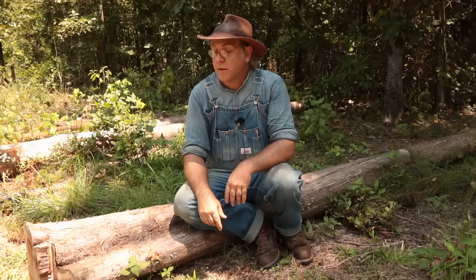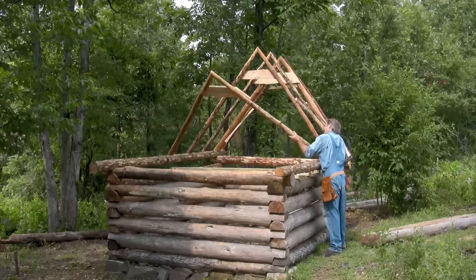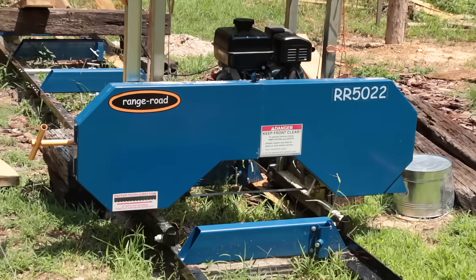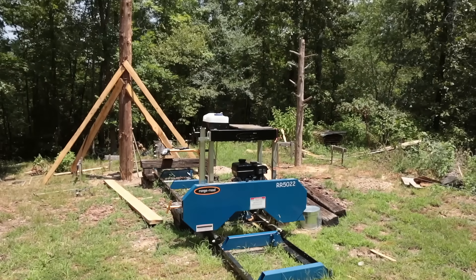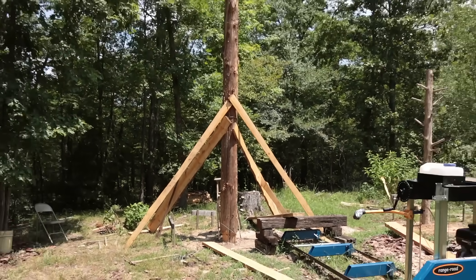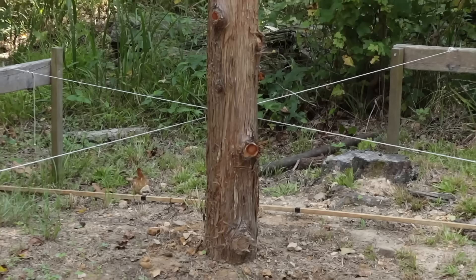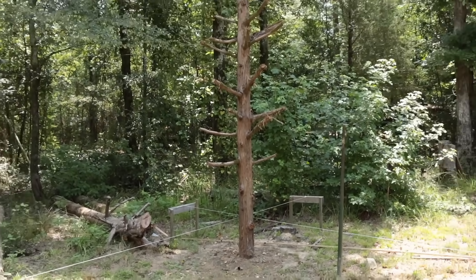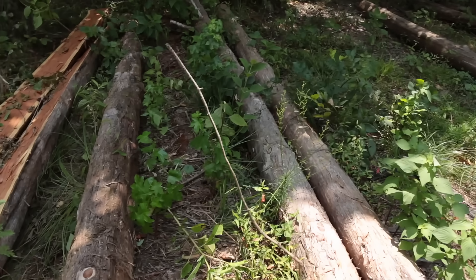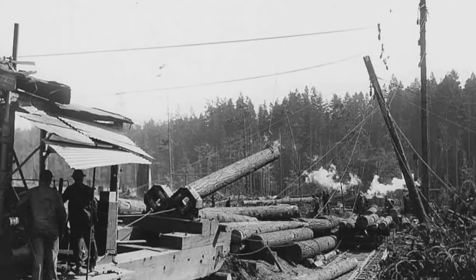I'm going to show you how to build one today and how to use it. I'm in the process of building a pole barn shed for my new sawmill and I've put up a few poles already, which simply involves digging a deep hole and placing the poles into the holes, then filling and setting the poles firmly in place. But some of the poles are taller and bigger than I can handle alone by hand, so I'm going to build an old-fashioned gin pole to help me get these bigger poles up and in place as safely as possible.